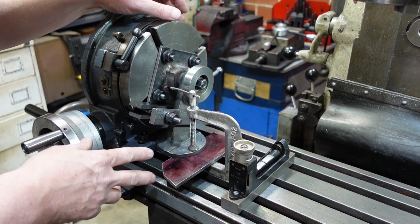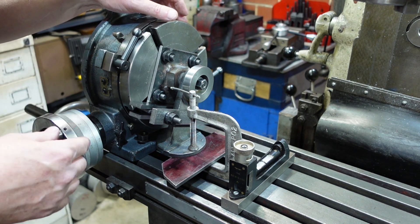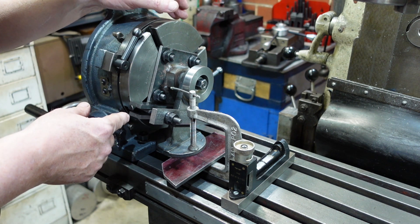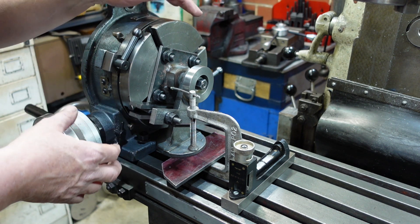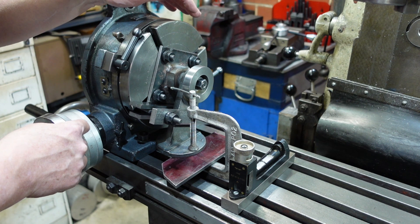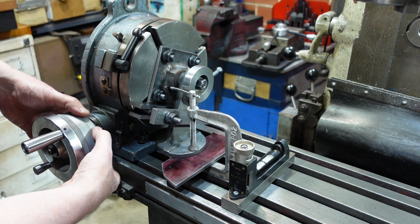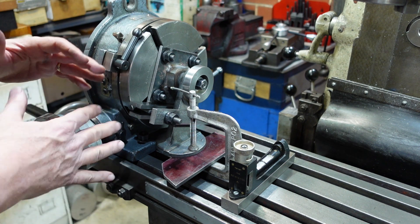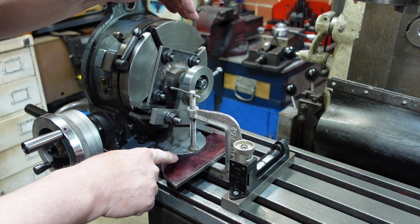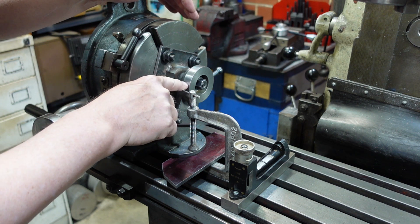On the rotary table I've got two choices as to how I do the graduations. The graduations are in two degrees on the original, so I could either use the dial here to go around two degrees, or I can use the dividing plates which come with it. I'll probably end up using the degree scale because it's just a little bit easier to zero and all that sort of thing. What I'm going to do is move this scale around so it lines up and I can just index off two degrees. But first I need to establish where the zero degree mark needs to go and where the 90 degree is.